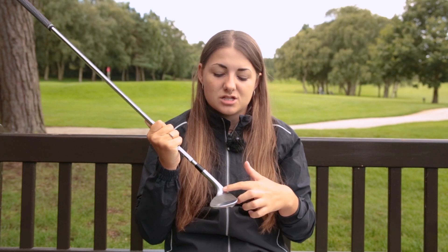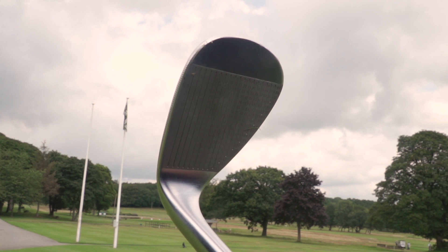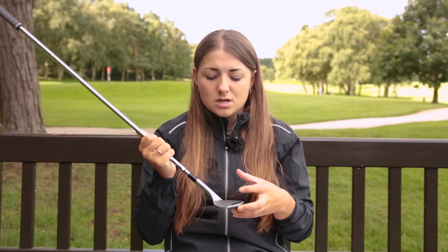The biggest addition to the new Milled Grind 2 wedges is the raw face finish. Traditionally, TaylorMade would bring the finish from the rest of the club over the grooves — great aesthetically, but it makes the grooves much smoother and reduces spin. They've seen tour players like Rory using raw faces and really enjoying them, so they've brought it to the market for everyone. The rougher face from the raw finish creates a lot more friction, hence more spin. They've also designed the grooves to be narrower and deeper, which generates even more spin.